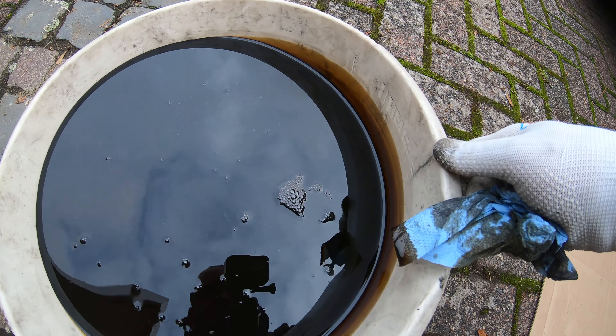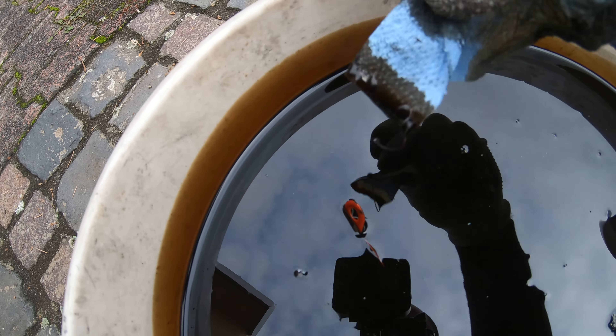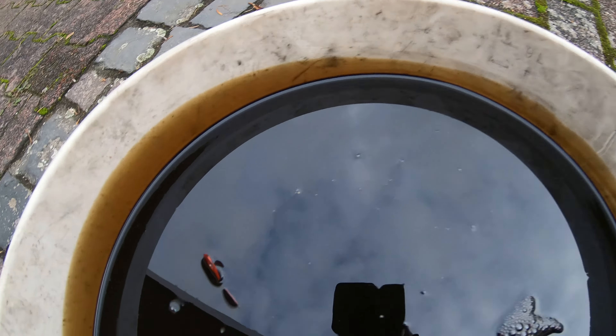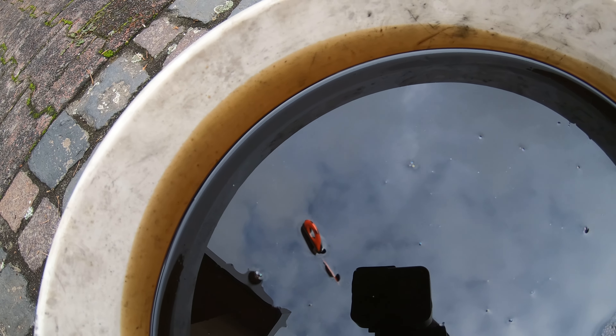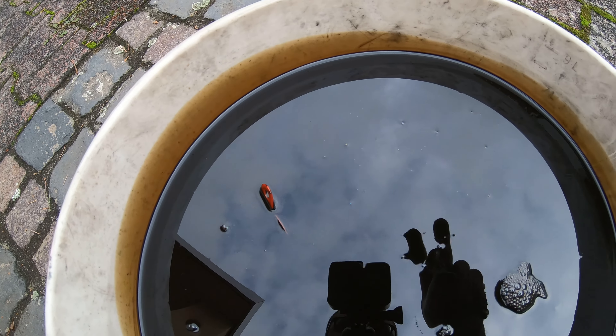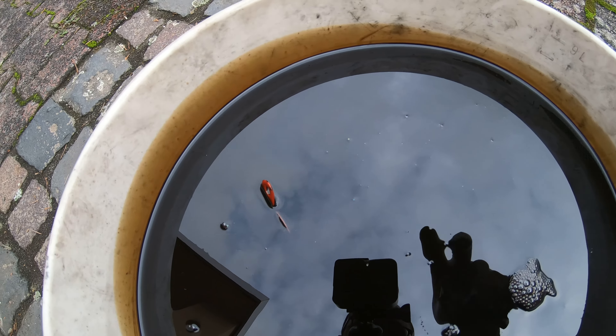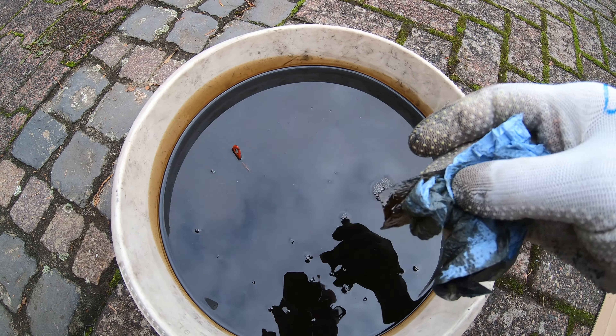Taking a look at the oil, I can tell it's actually in pretty good shape — still golden brown. Even if you dip a piece of paper in it, you can see it's not as dirty as you'd think. It has about 8,000 kilometers on it, so I could have probably run it another 2,000–3,000 kilometers. But that depends on your engine, whether it's burning oil and how healthy it is. Mine was rebuilt, so this is a good sign. As a precaution, I'm just going to change the oil and get some fresh oil in there because tomorrow we're going to go racing.